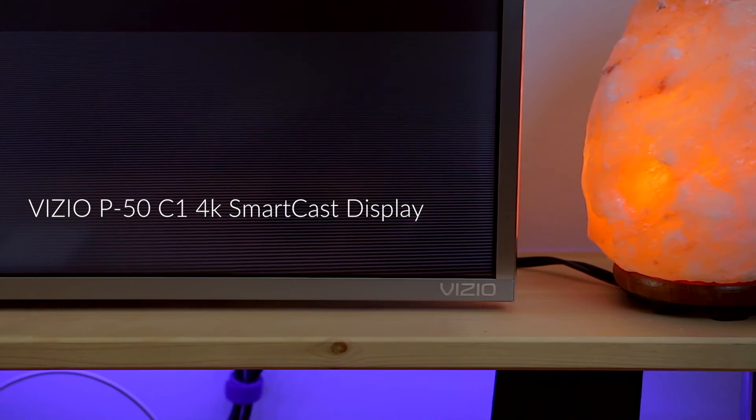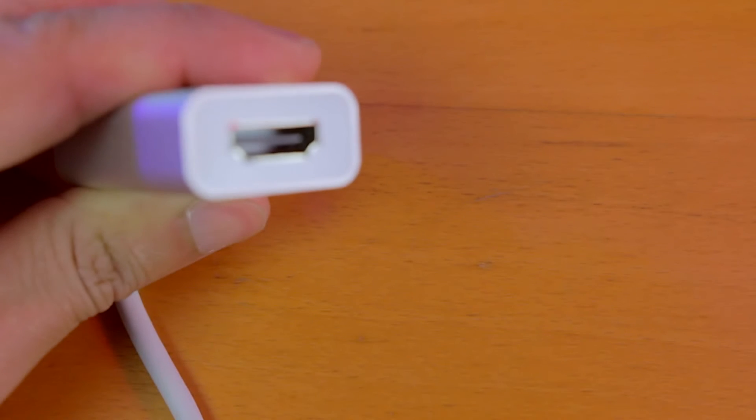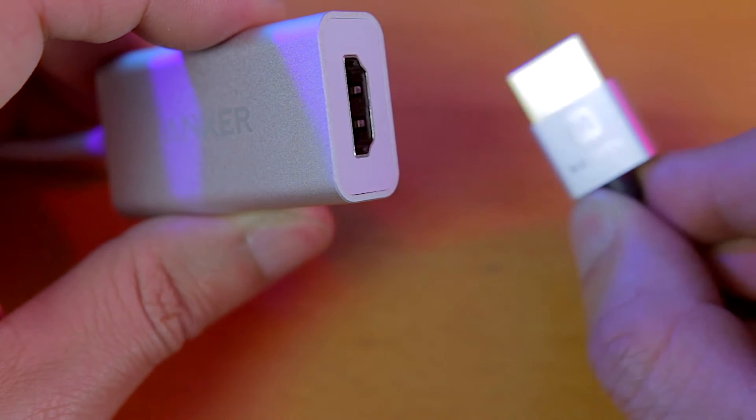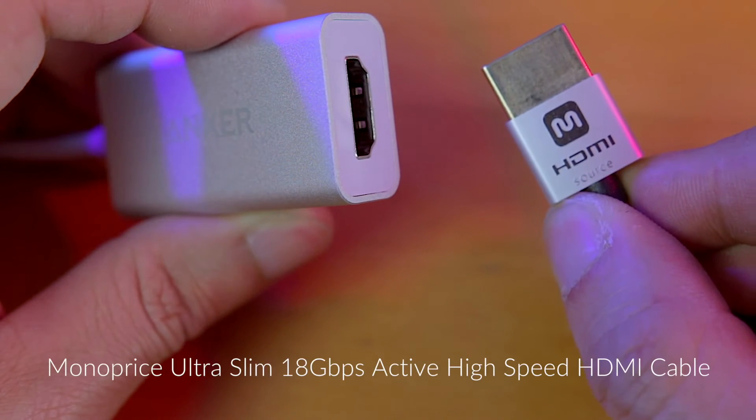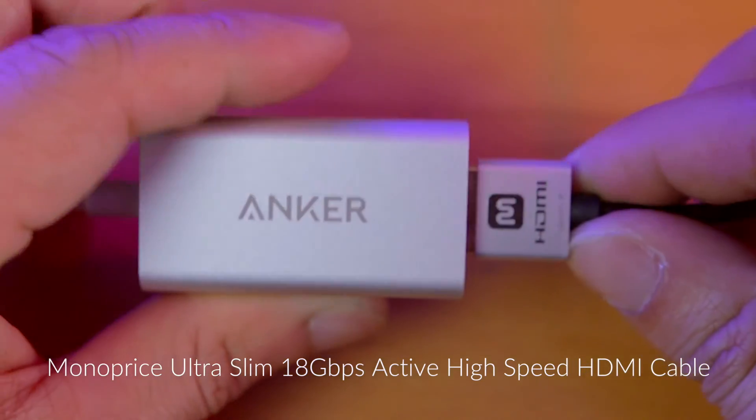Not only is 60Hz the native refresh rate for my display, it is also much smoother. Keep in mind that your output is only as good as your weakest link — you have to purchase a quality HDMI 2.0 cable. I picked up a Monoprice HDMI 2.0 cable, which works with the highest specs available over HDMI today.